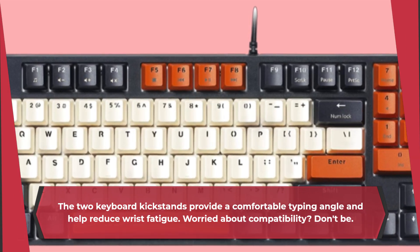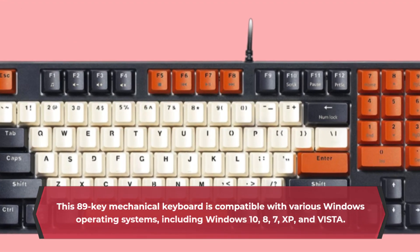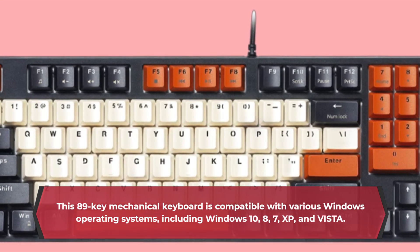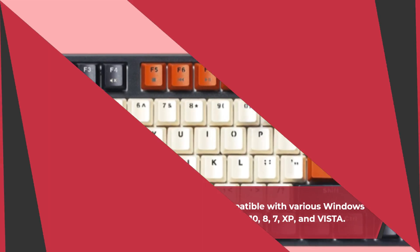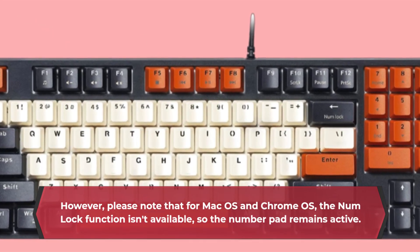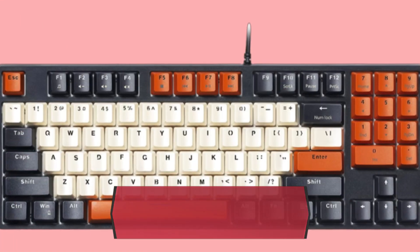Worried about compatibility? This 89-key mechanical keyboard is compatible with various Windows operating systems, including Windows 10, 8, 7, XP, and Vista. However, please note that for macOS and Chrome OS, the numlock function isn't available, so the number pad remains active.